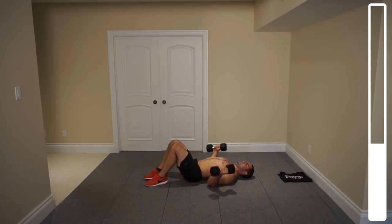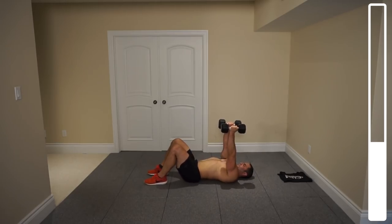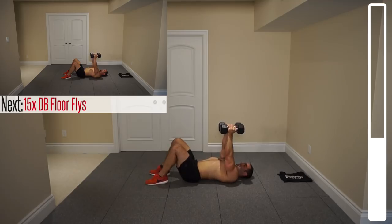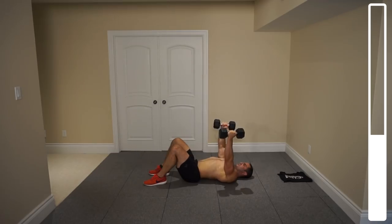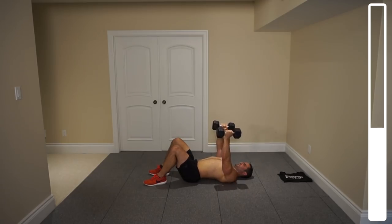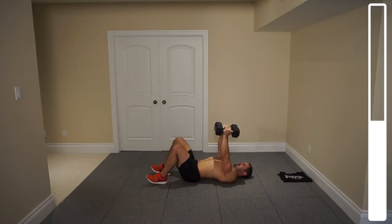Grab your dumbbells and place them up so your scapula is retracted. Coming down slowly — elbows touch — back up, focusing on squeezing that chest. We've got 15 repetitions. Ready? And go. As you're bringing those dumbbells up, think: squeeze the chest. Always breathing, coming down nice and slowly, let those elbows just gently touch the ground, and then coming right back up.